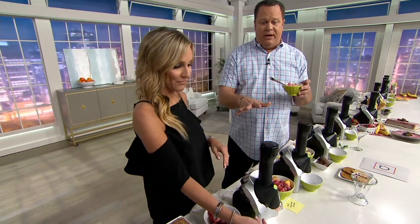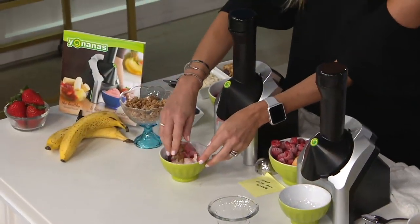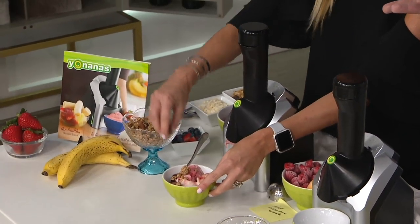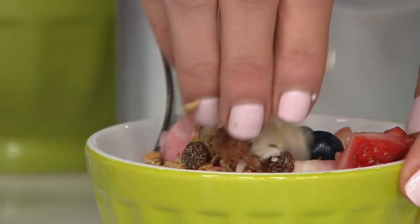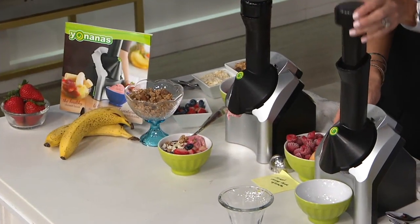If you want to add other things to it — maybe a little granola — then you have yourself a breakfast bowl. If you want to put more fresh fruit, or maybe coconut flakes or raisins, whatever you like, you can do all that. Or you can just feed your family frozen Yonana'd fruit.